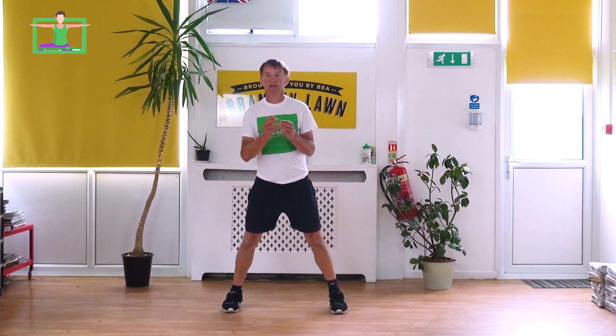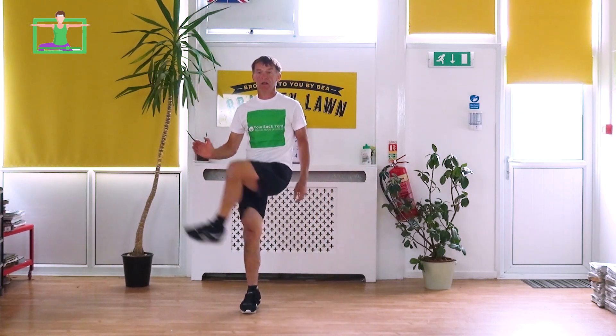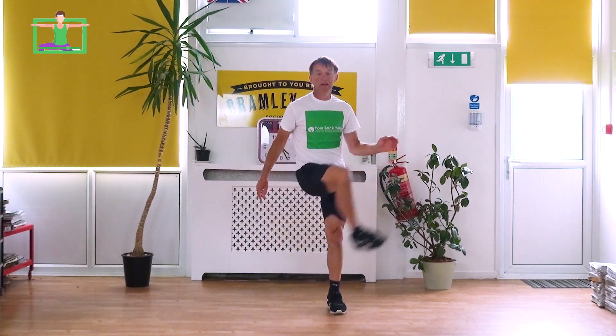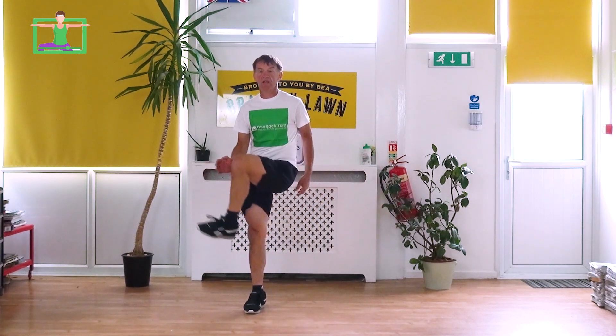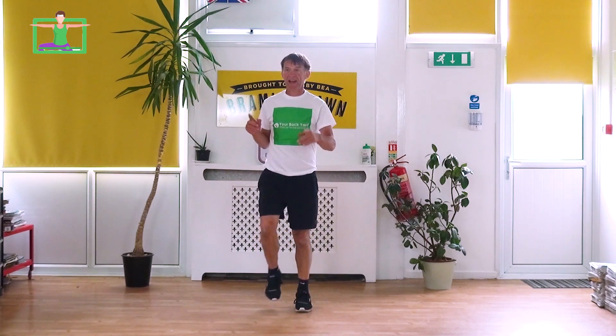Back to shallow squats with a knee touch — right, left, right, and left. Back to marching, and then we're going to finish with the high-intensity section.